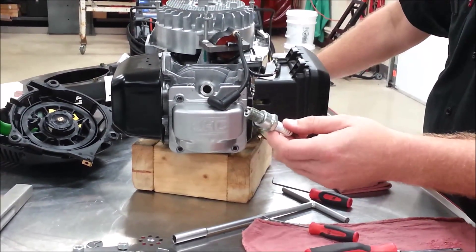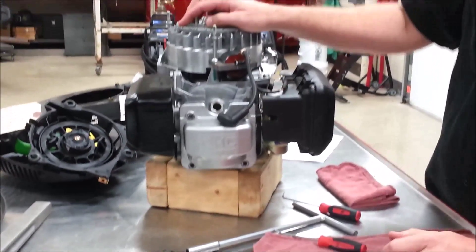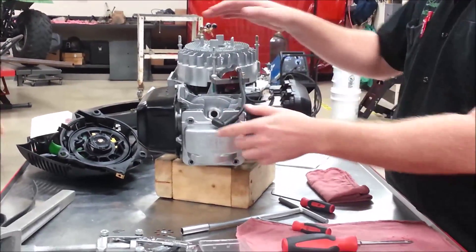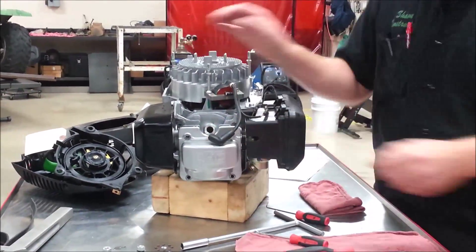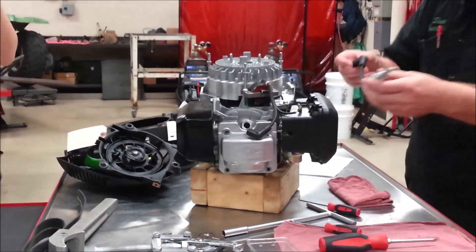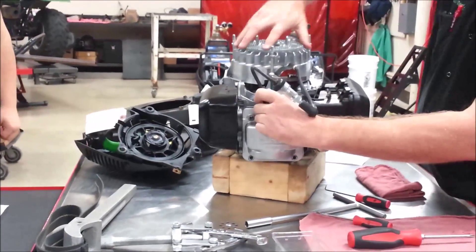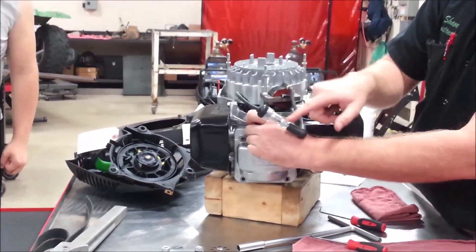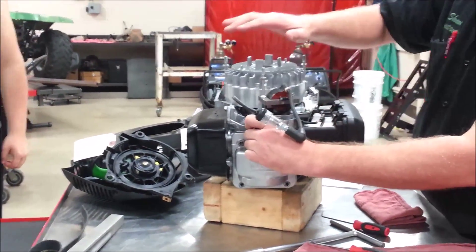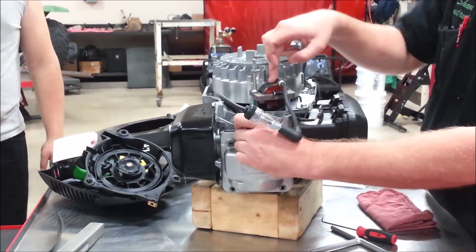Before I disassemble this engine, do you think it would be a good time to have done a spark test? That's another thing for us in this module. You guys have a type of tester in your tool kit where you put it in line, spin the recoil over, and actually verify that you have spark. There's no reason to completely rebuild this engine and then find out that the reason it wouldn't run was because the coil was bad.